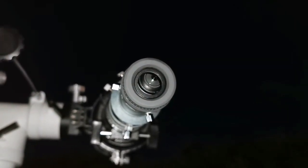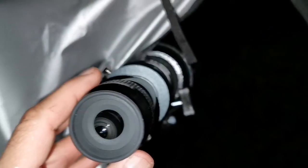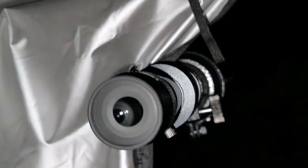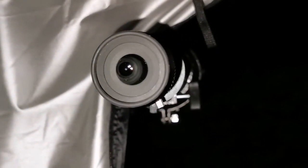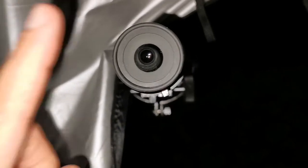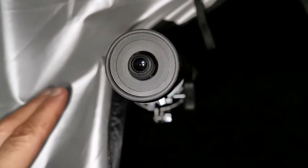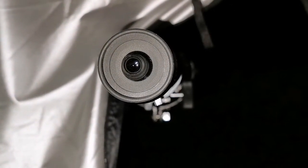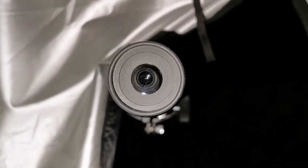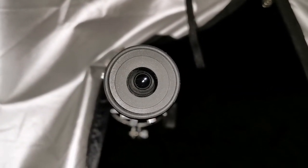Now switching to the Skywatcher Nirvana 7mm. I can see a lot of details on Jupiter — the two main belts are easily visible. There is chromatic aberration with this achromatic refractor, but it's not so severe that it hampers you. Especially near the center of the field, it's more tolerable.